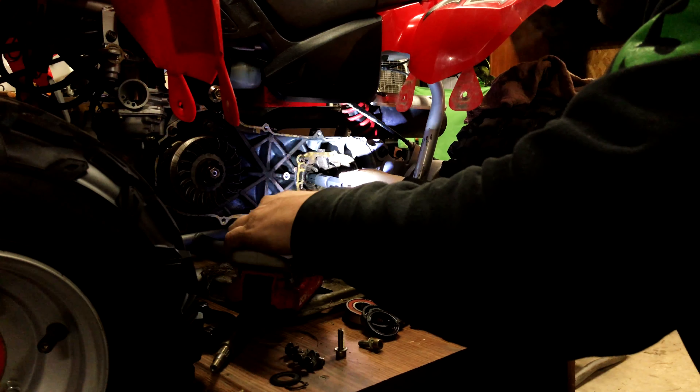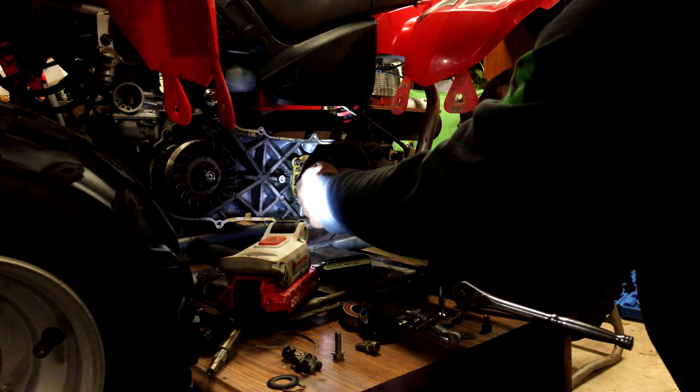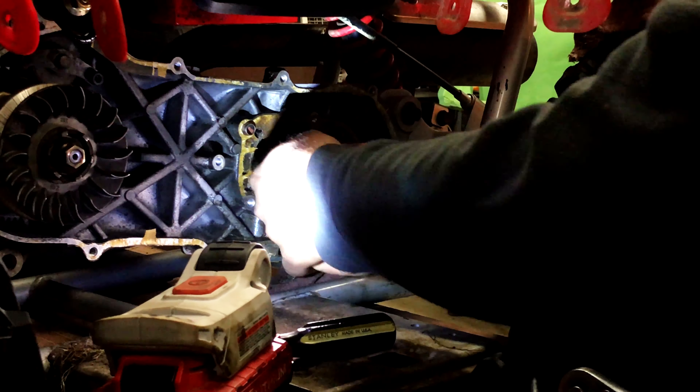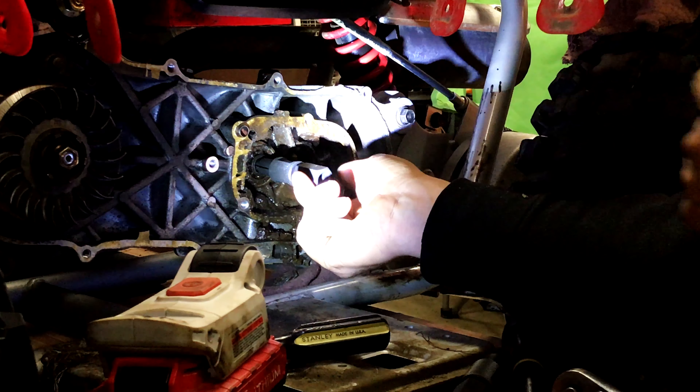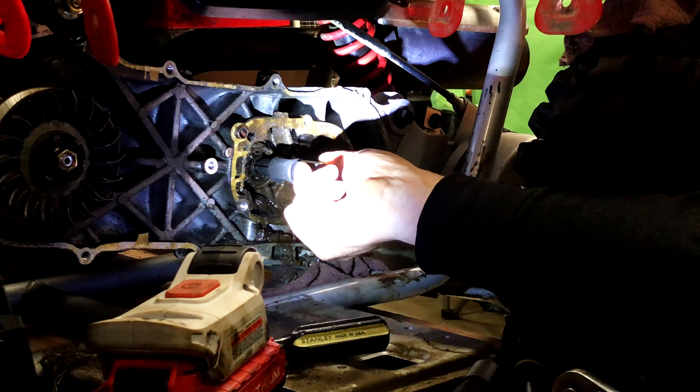I'm thinking this size will fit in here. What I want to do is crank this in so I'm behind the bearing — look at that, that's perfect. I'm behind the bearing now, but I can't pull it out yet because I've cranked this tight. So now let me get the slide hammer.